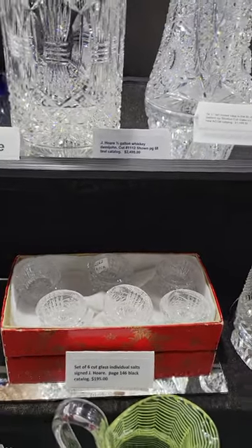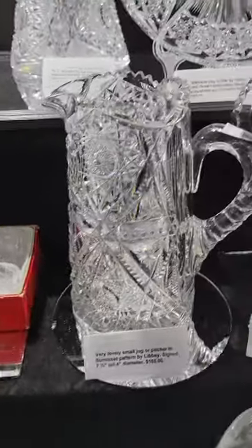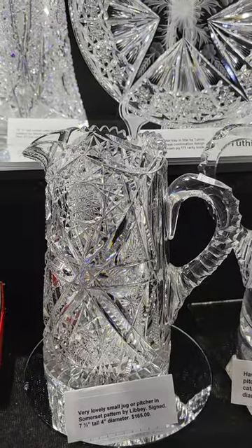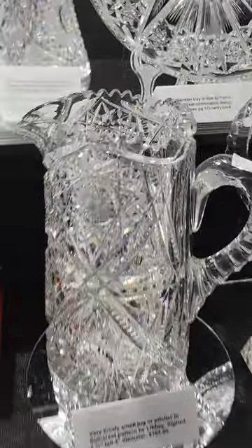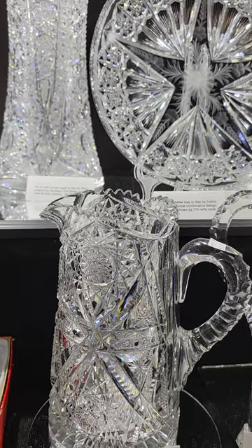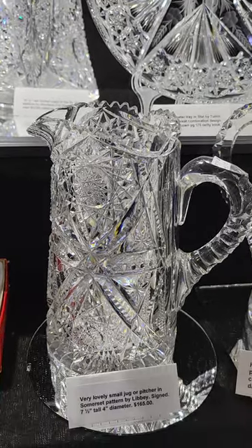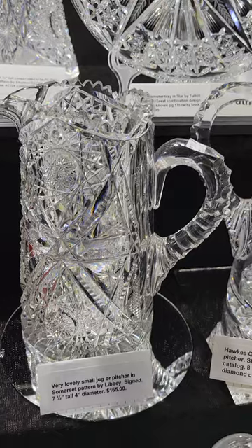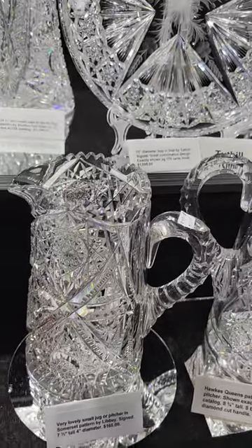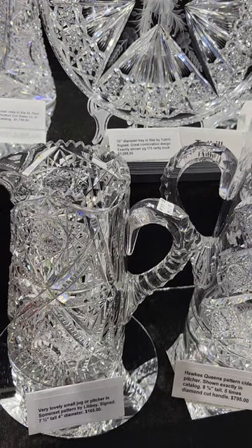A beautiful little pitcher in Somerset by Libbey — it's signed. Triple diamond handle, really deep cutting, excellent quality. Short little guy at seven and a half inches — I guess it's a juice pitcher — and it is $165. That concludes video three; thank you from Round Top Texas and the Big Red Barn.